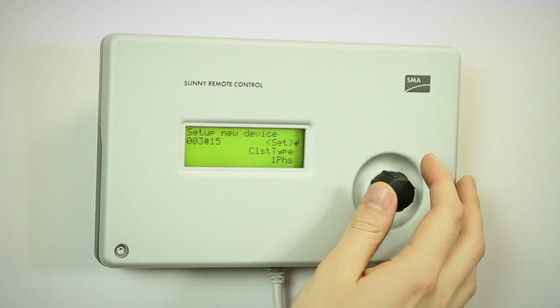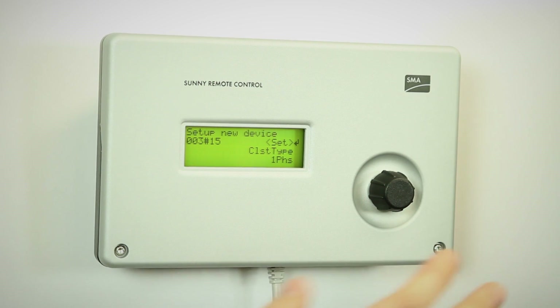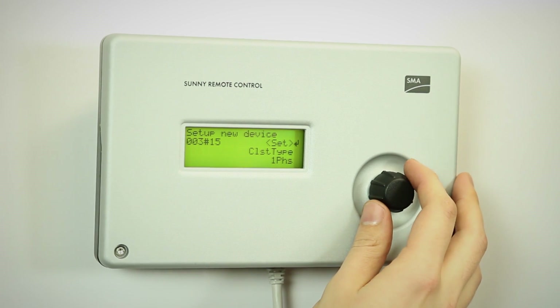The cluster type — in this case it's a single Sunny Island, single phase system. One phase is the option we want to choose.